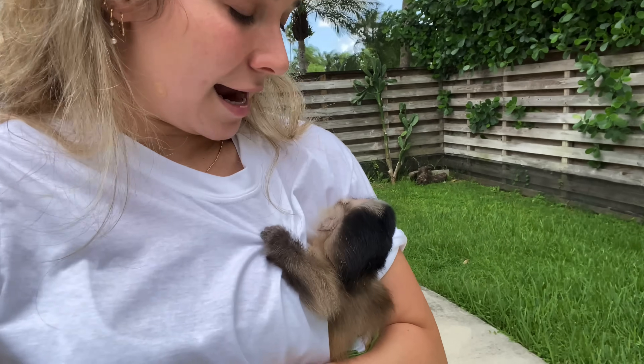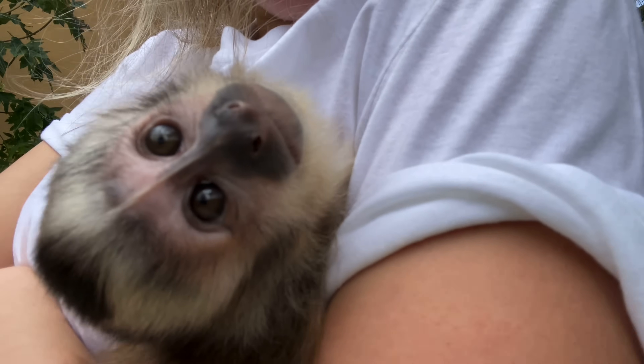What is up guys? Welcome back to the channel. I hope you're having a great day so far. I have little baby Theo right here, my capuchin monkey.